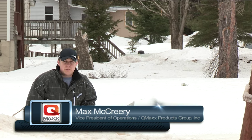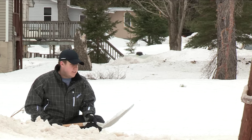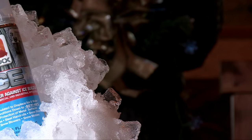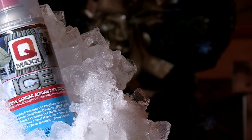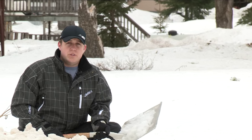Hi, I'm Max McCreary with QMAX Products Group out of St. Louis, Missouri. We're out here in the middle of South Range, Michigan, where we're testing one of our products: QMAX Ice. Our goal is to see all the applications of snow buildup, whether it's snow plows, snow blowers, and in this case your typical snow shovel.